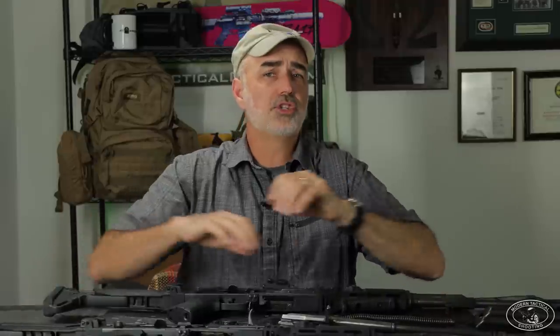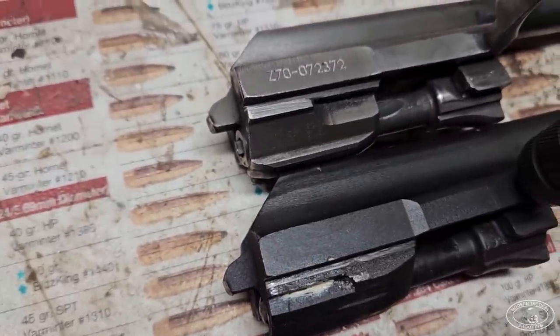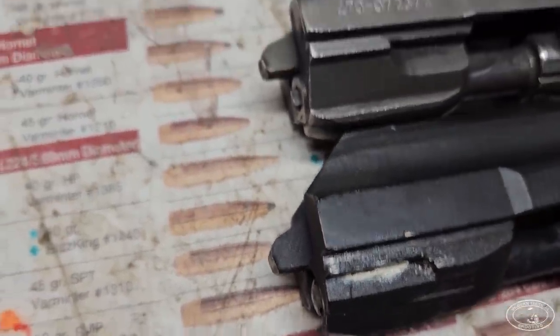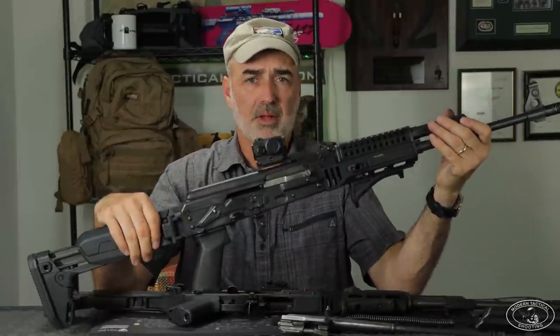I also have a Zastava M70 — it's the 7.62 gun. If you look at this photo comparing the tail of the M70 to my Arsenal 107, the M70 looks more severe, but that's just because it's bare steel and the Arsenal is black. When you run your fingers across the edges of the tail, they both feel about the same, and they're both around the same round count — about 2,000 rounds. Right now it's comparable to the Arsenal in terms of wear and peening. So the issue may be limited to the M90.